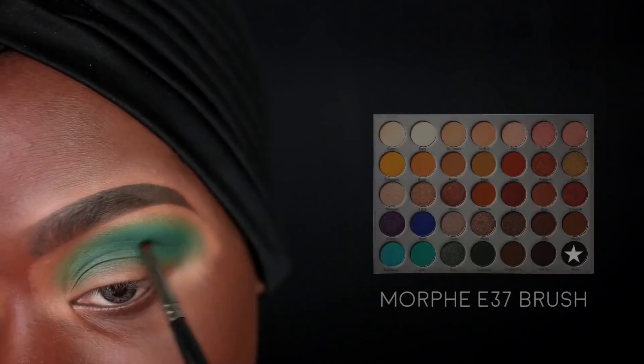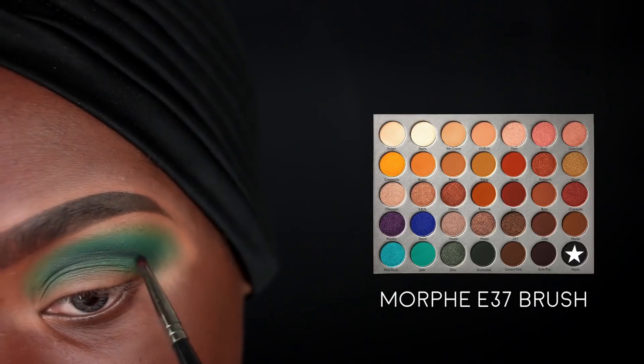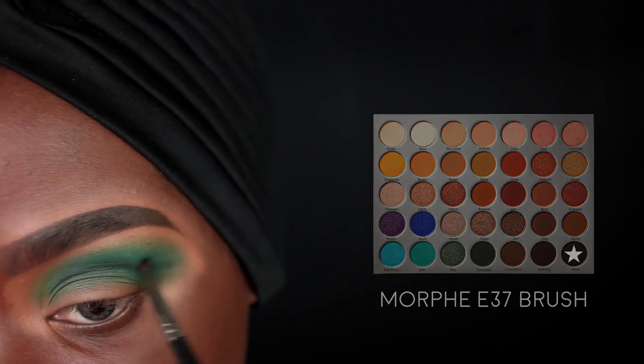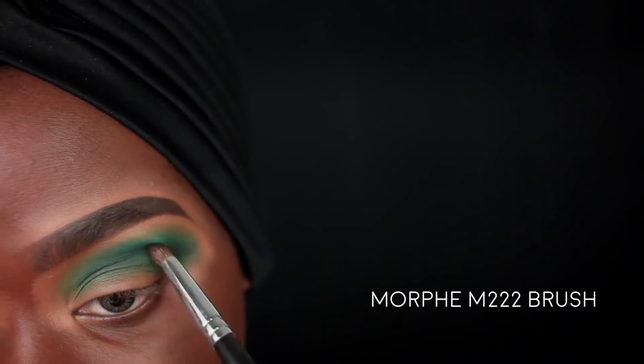Next I'm going in with the Morphe E37 brush and the Abyss color from the Jaclyn Hill x Morphe palette to further deepen my crease. I'm drawing this line a little bit higher than my natural crease so it's still visible looking straight ahead - this is a great step if you have hooded eyes, slightly hooded eyes, or just don't have a lot of lid space. It doesn't have to be super perfect; just lay it down and curve that crease line upwards a little as you reach the outer third. I'm doing swirls and windshield wiper motions to buff out that line.